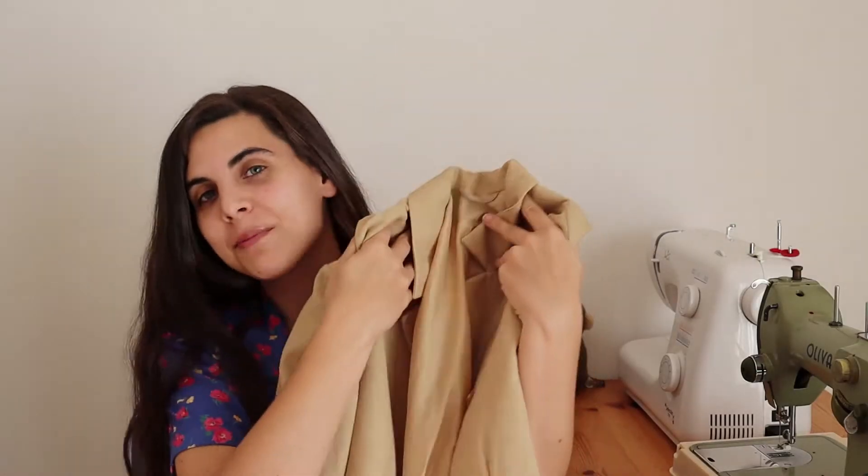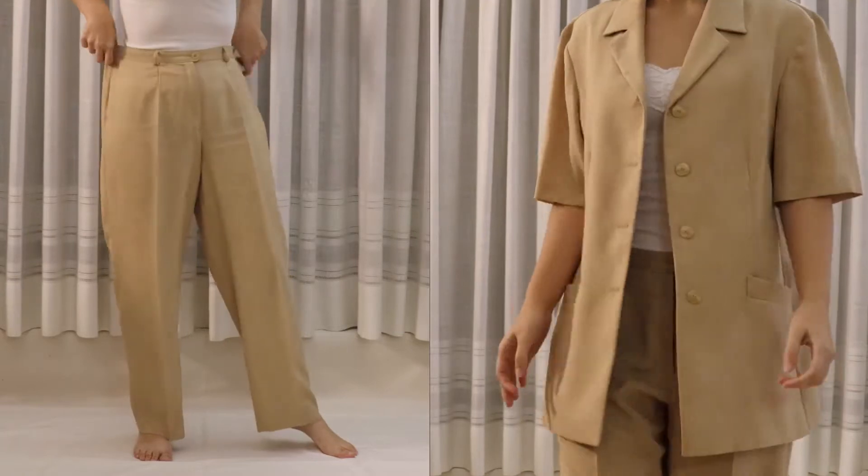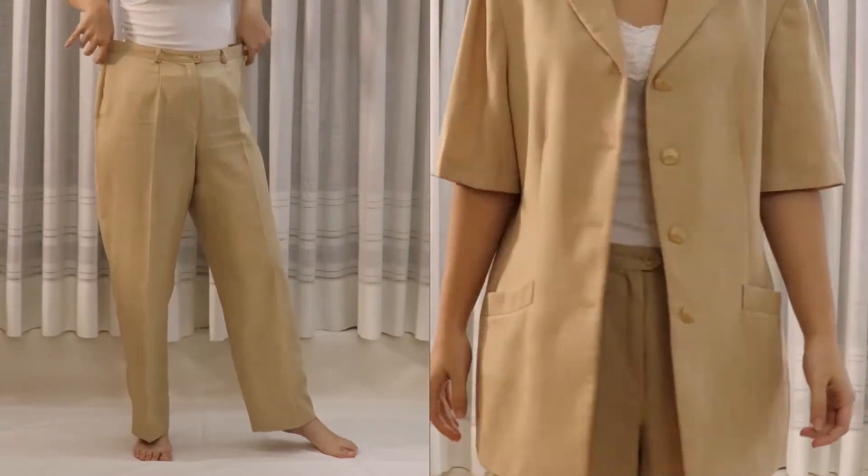I found this blazer in my favorite sleeping place — my mom's closet. She hasn't worn it in the last 20 years, but it's a bit too big for me, so I'm going to use what I found to be the easiest way to downsize a blazer and trousers.